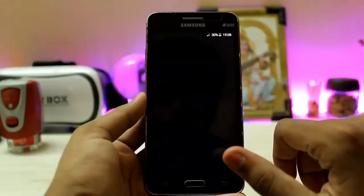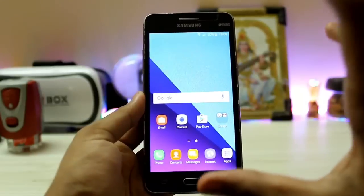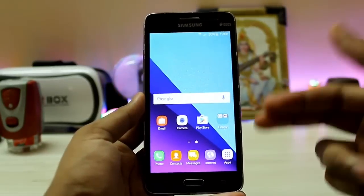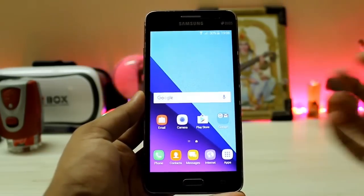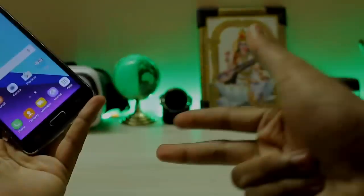Thanks for watching — this was a full review of Grace UX for the Galaxy Grand Prime. I hope you enjoyed it. I'm planning more videos with this Grand Prime, such as what things you can do in 2017 with your 2014 device. If you don't want to miss that, subscribe down below and see you in the next one. Peace!